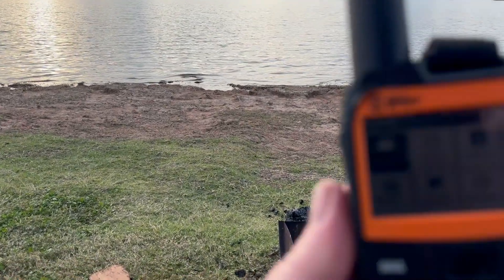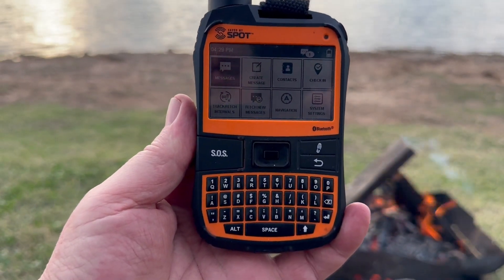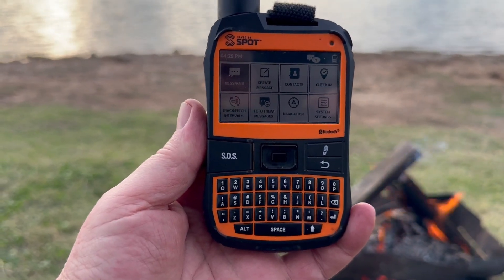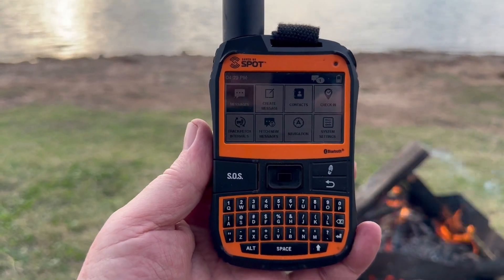So all you have to do — on the left of the screen, or maybe the right of the screen, you see the SOS button. It's a little flick switch with a button in there, and you press that and the cavalry comes.